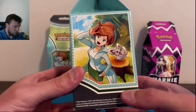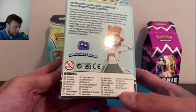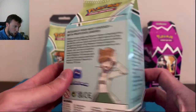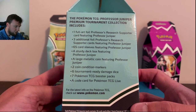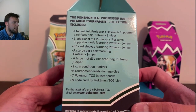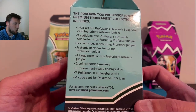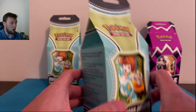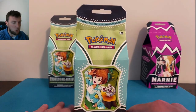Let's crack into the Juniper box — brand new. There she is on the side of the box, and there's the back if you want to read that. Inside you get one full art foil Juniper supporter card, three additional foils, 65 card sleeves, a deck box, a coin, markers, six dice, seven packs, and a code card. Partridge in a pear tree — am I right y'all? Very, very cool looking box.